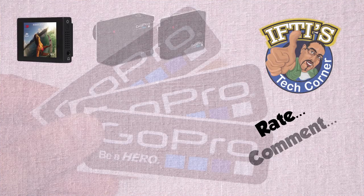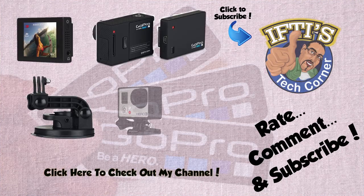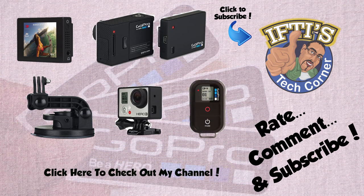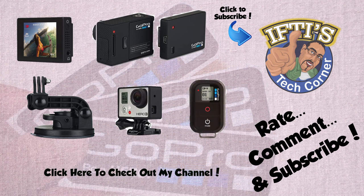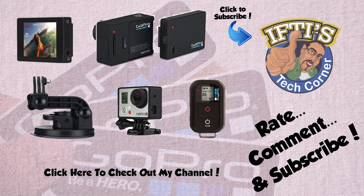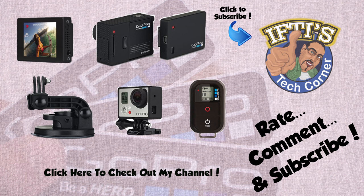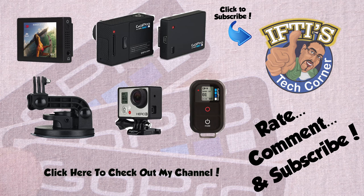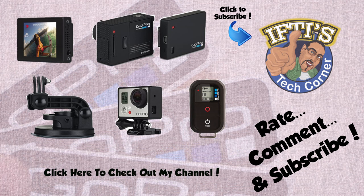Please feel free to check out all my GoPro related reviews either by clicking above or in the description below. Alternatively, take a look at my channel where you'll find an entire playlist dedicated to the GoPro Hero 2 and Hero 3 range of cameras and accessories, and subscribe for more GoPro tips and tricks coming very soon. See you next time on Iftys Tech Corner.